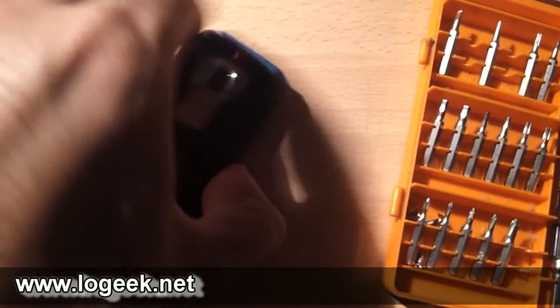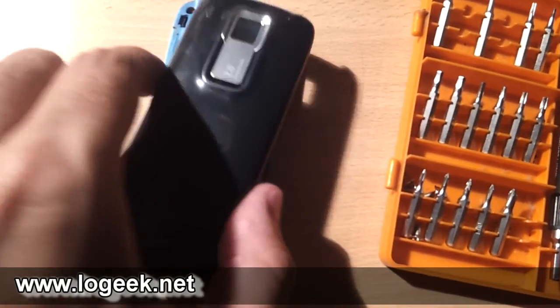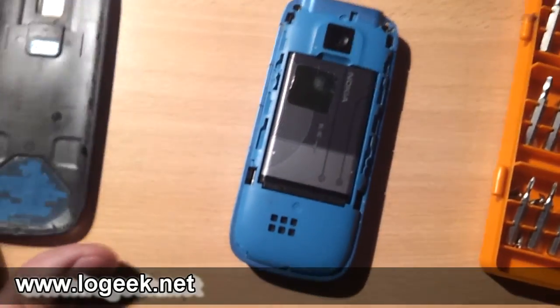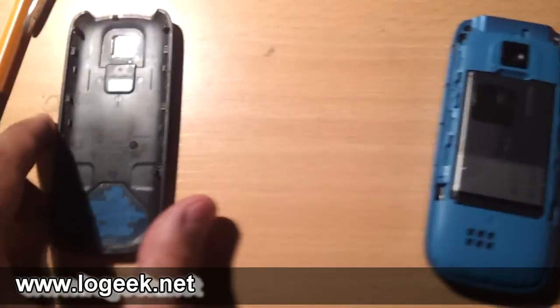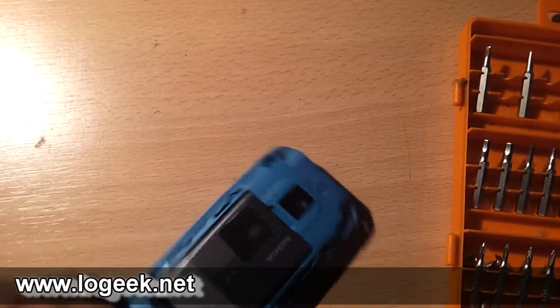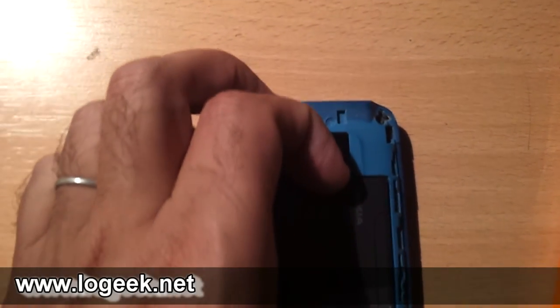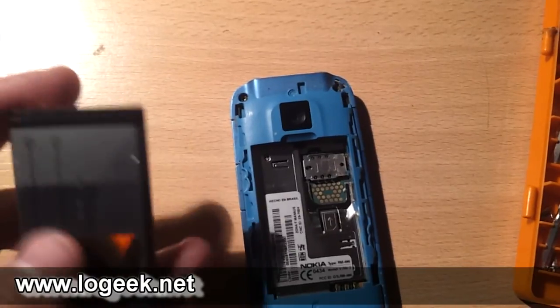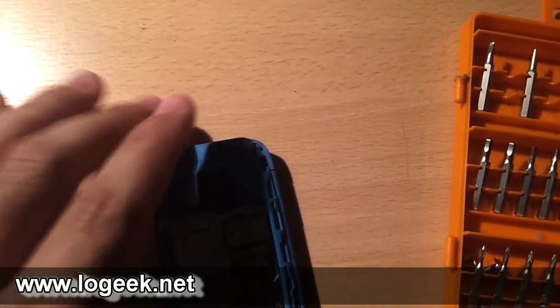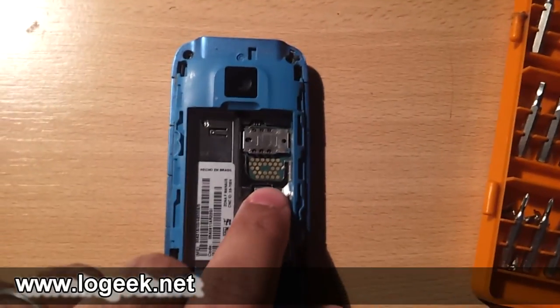Esta es una tapa plástica que está cubriendo la batería y el lente de la cámara. Retiramos la carcasa y la tapa plástica. Ahora liberamos la batería, una BL5C, una batería muy común en los teléfonos Nokia. De esta forma accedemos a la parte interna donde colocamos el chip, y ahí tenemos la cámara.